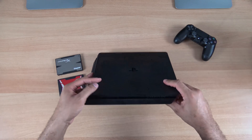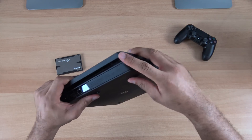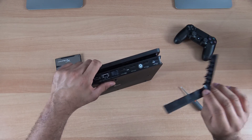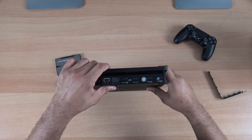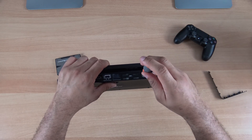To upgrade the PS4 Slim, what you need to do is go right here to the back. If you notice, there's a little plastic piece here that protects the hard drive, so you just need to slide it off like that. It comes off pretty easily. You can see right there that there's your hard drive that you can slide out, but there's one screw here that has a little PlayStation-style logo on it that we're going to need to unscrew.